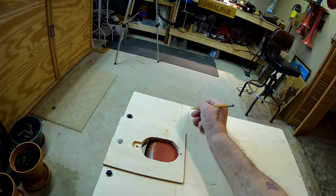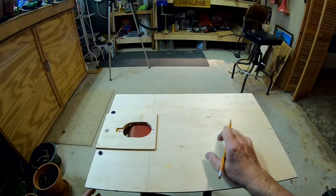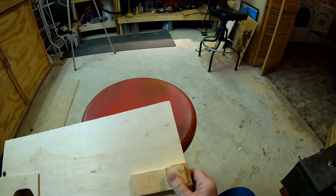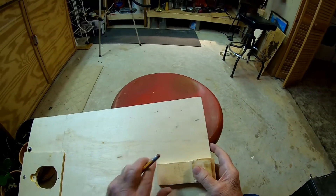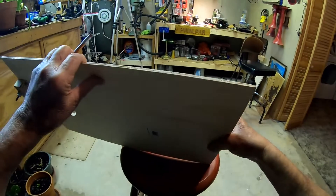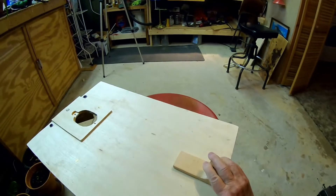We're going to saw the board off right here and start all over. We're going to try attaching this attachment I made right to the bottom of the board, so all we got to do is hook it on the tripod. The board will still be there, just won't have all this elaborate dooflunkers.